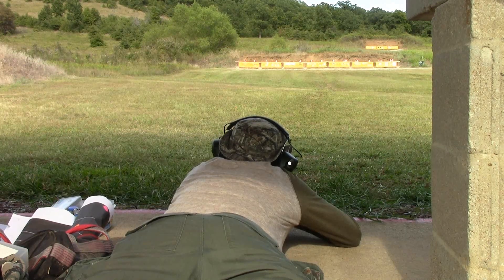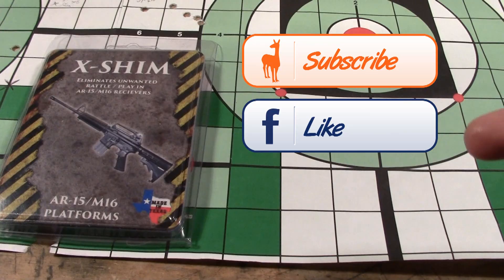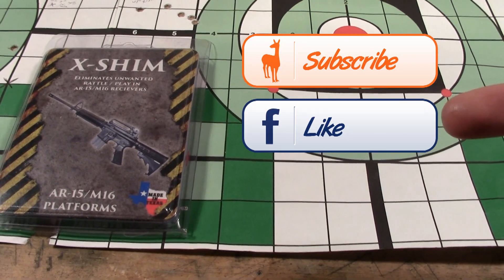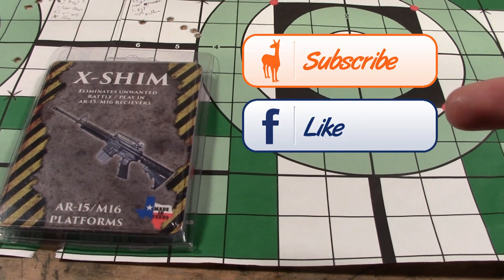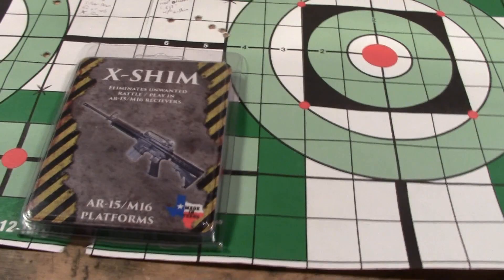We're going to take a look at those groups. But before we get going, make sure that you subscribe to the Social Regressive, and you can like us on Facebook to get in contact with us, talk about weird stuff, and show off your rigs. There's some pretty fun stuff going on over there. But here we go.